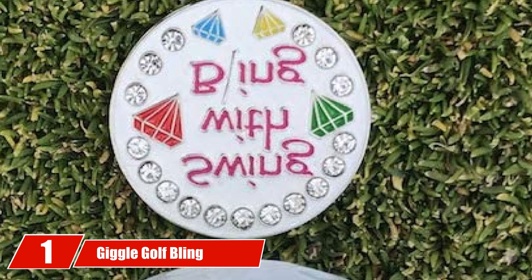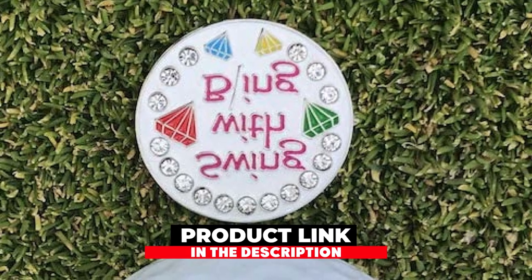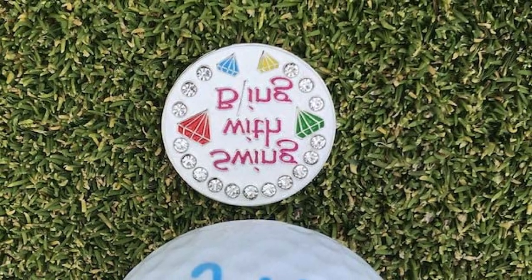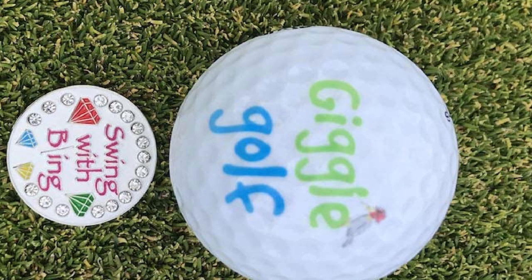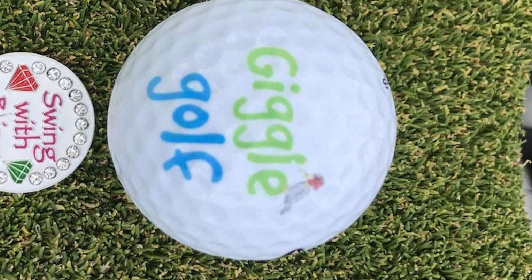At the first position of our list, we have Giggle Golf Bling. When it comes to a golf marker, the style of the golf ball marker really is determined by the sense of humor of the individual. With that in mind, if you are in the mood for bling and fun, this is the golf ball marker for you. Let's talk about the Giggle Golf Bling Putt Not Golf Marker and two cool design elements of this golf ball marker.